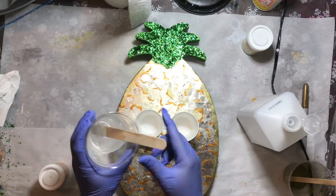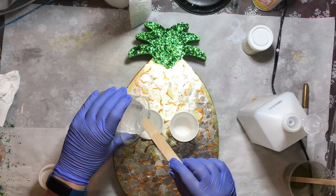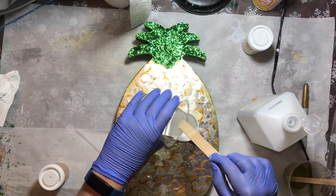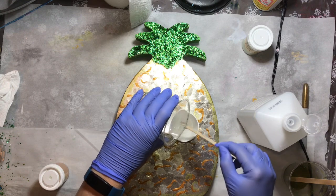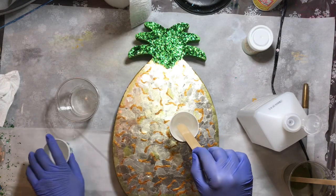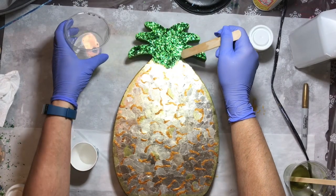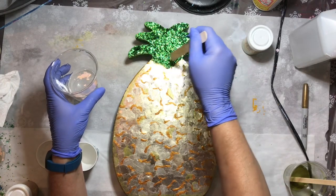I'm going to take some of the resin and divide it up into these two cups — one will be for the gold and one for the green. I'm going to set them aside while I add a clear coat first to the glitter and the mica chips.